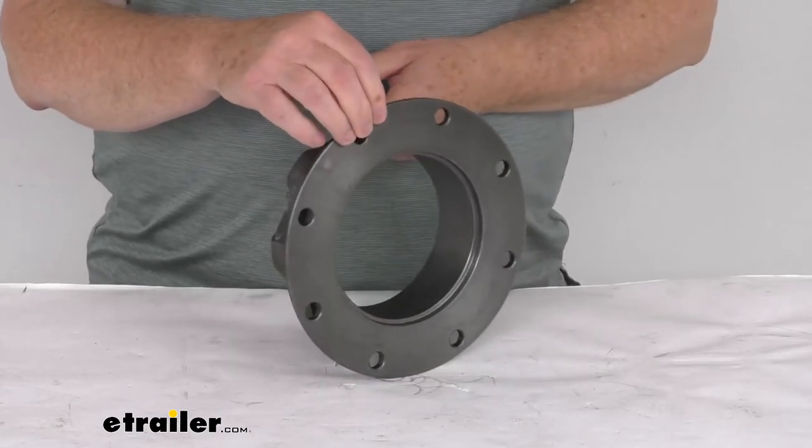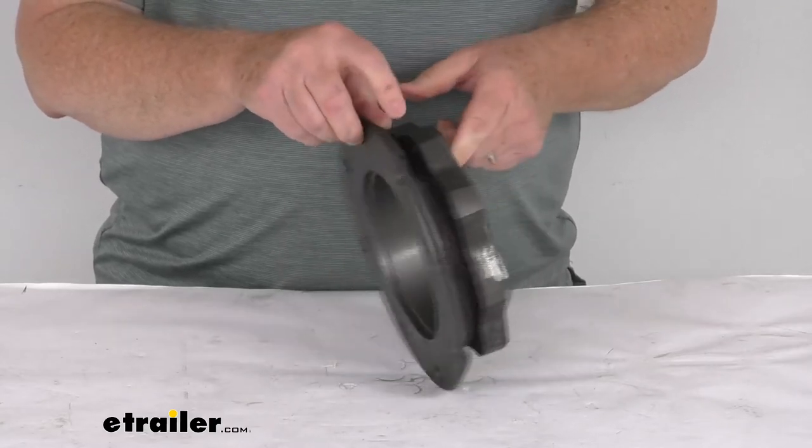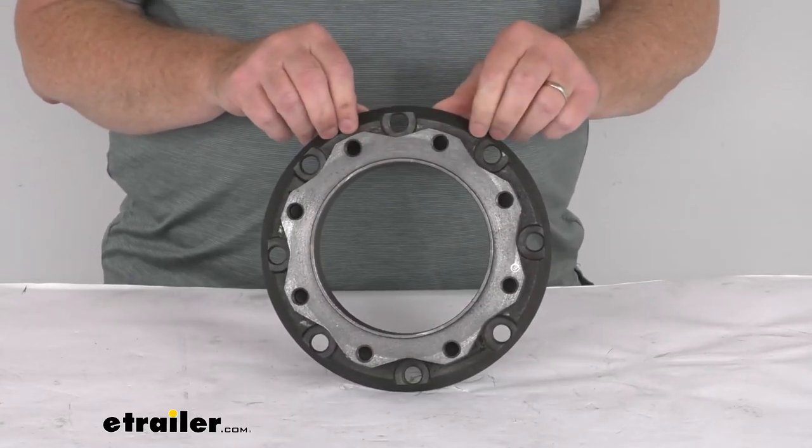But that should do it for the review on this replacement rotor spacer for the Kodiak 12,000 pound disc brake kit.